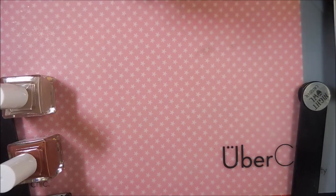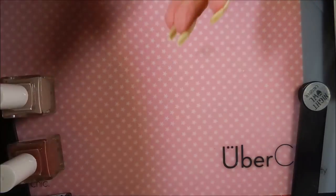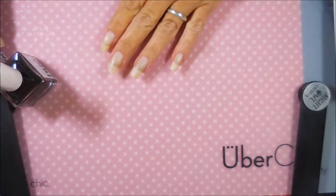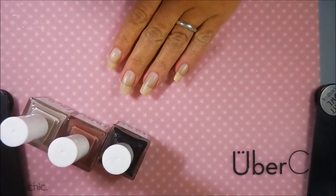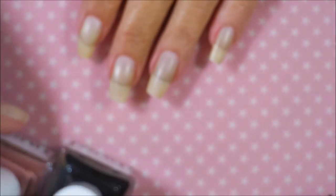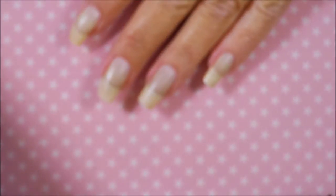I have not applied any base coat to my nails because I'm just swatching these for you guys to see how they look. I'm going to zoom y'all in so you can see without it getting blurry, I hope. Here we go — we're going to start with the Tembeo.